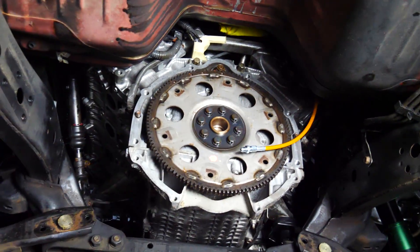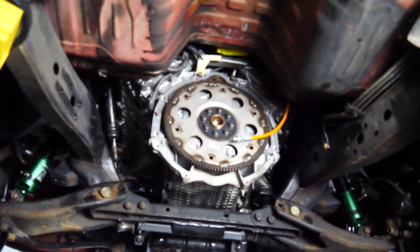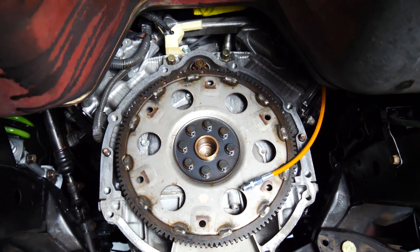There's the clutch line. There's the stock little automatic flywheel thing — I don't know, I don't know anything about automatics. Before we do anything, we have to take this off though, so let's go ahead and do that.